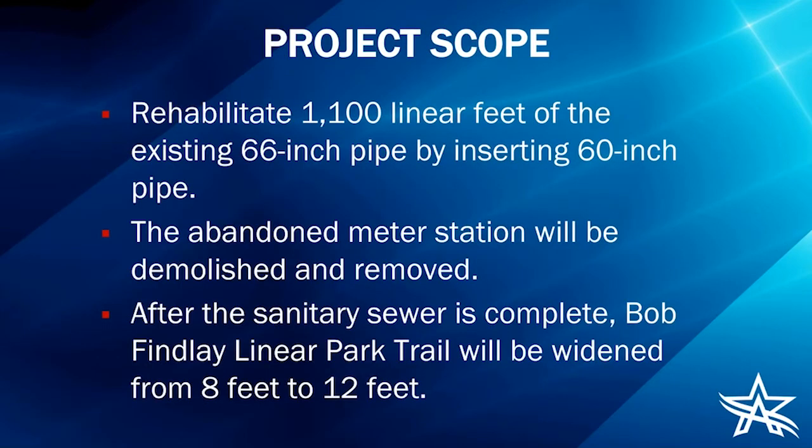For the project scope, we're going to rehabilitate 1,100 linear feet of the existing 66-inch pipe by inserting new 60-inch pipe using a method called slip lining. We're also going to demolish and remove that abandoned metering station. After the sanitary sewer improvements are complete, the Bob Finley Linear Park Trail will be widened from 8 feet to 12 feet, completing the trail improvements that Parks and Recreation started a few years ago.